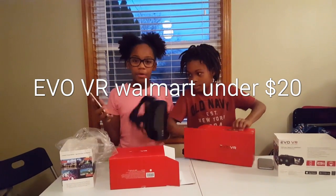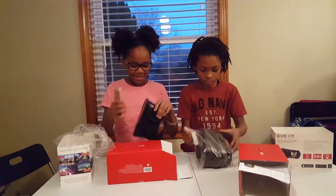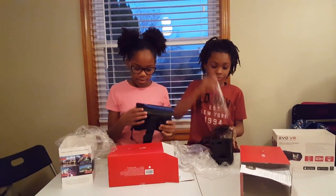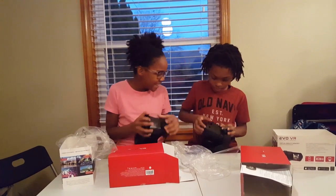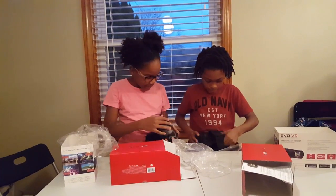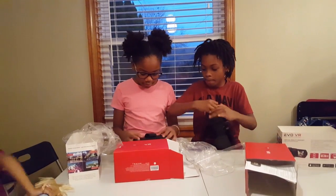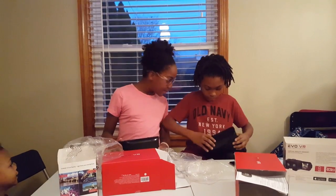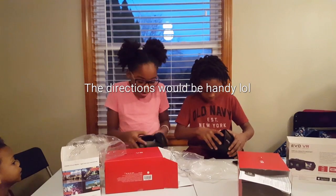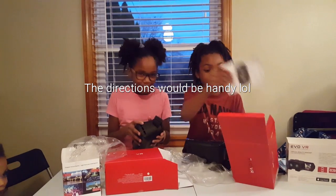So, first step, you open this. Oh, no. You're just sitting there saying 'oh,' like you can't help me, honey. Does this thing come up? Let's get to the instructions. Yeah.